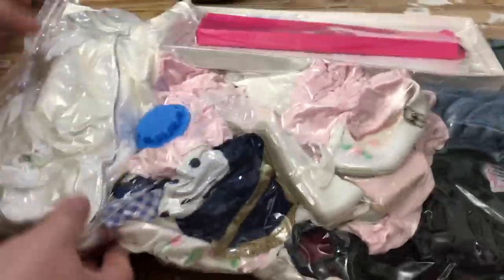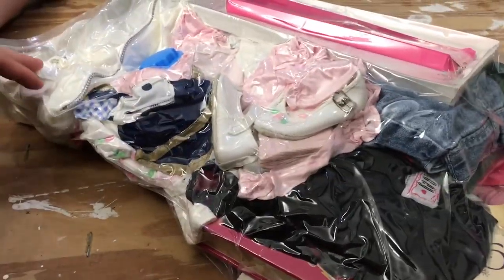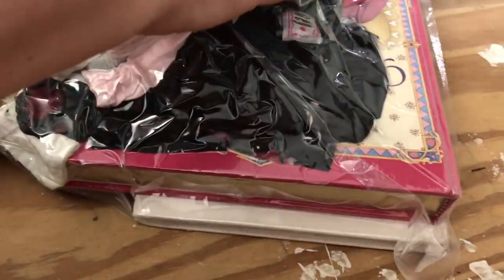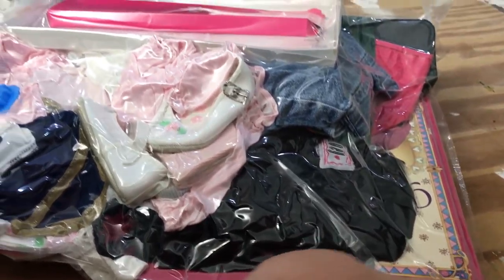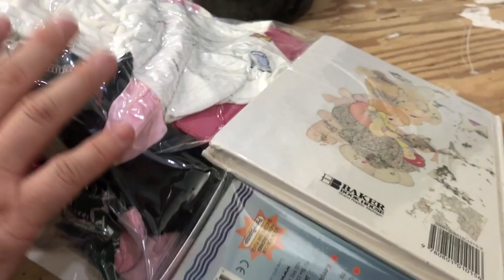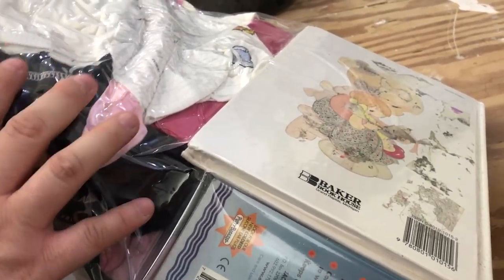It sucked all the air out of there quite nicely, even around the books — I did put some books in there and was a little worried that might cause a hole. But so far, even on the back side, it didn't make a hole and it's staying in suction.